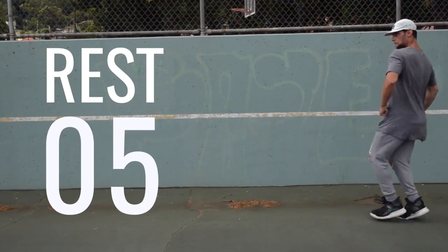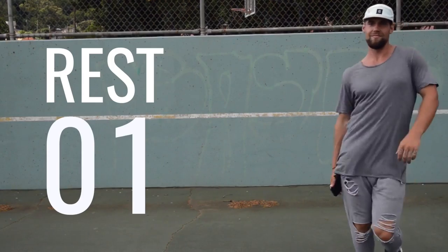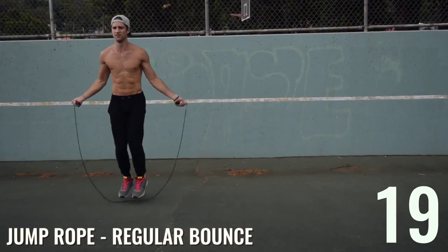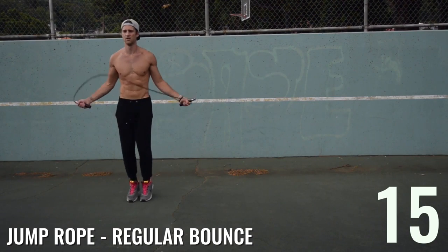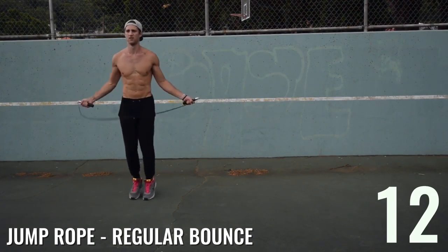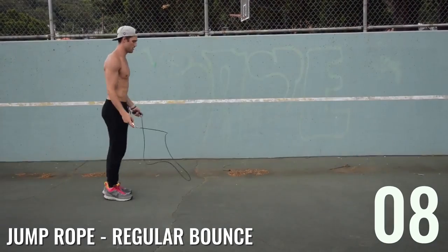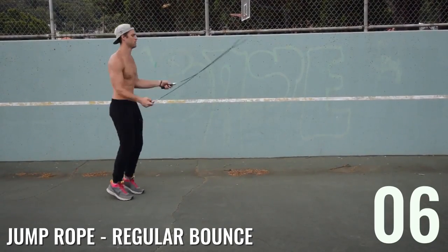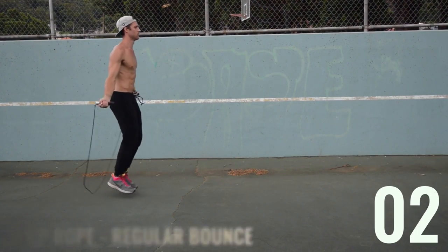Feel free to get out and dance too — movement and burning calories is about just moving your body. There are many ways to move your body; our favorites happen to be dancing and jumping rope. And look — when Brandon messes up, he just gets right back on track and keeps going. Wrist controls everything.